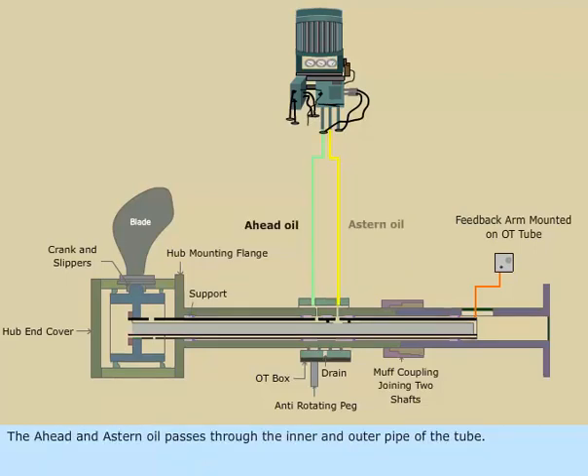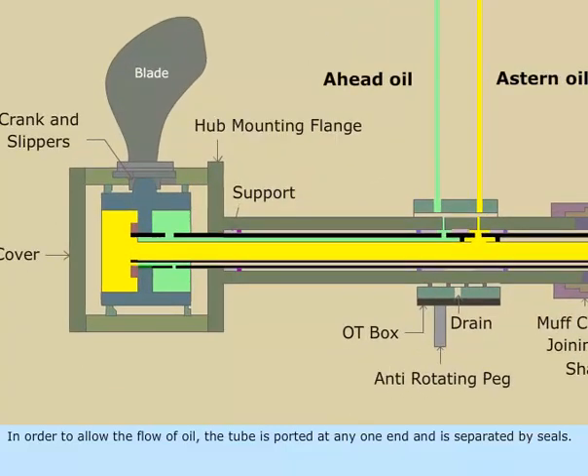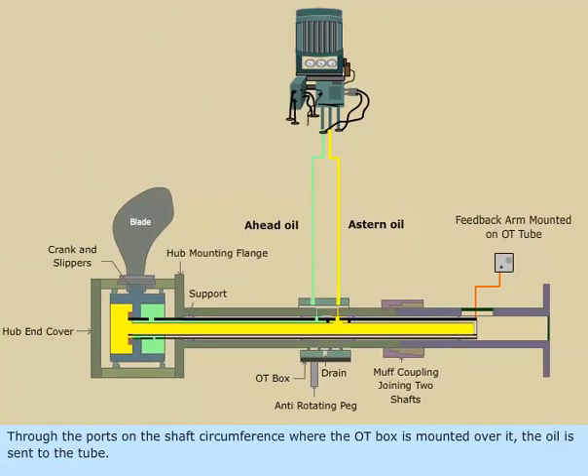The ahead and astern oil passes through the inner and outer pipe of the tube. In order to allow the flow of oil, the tube is ported at one end and is separated by seals. Through the ports on the shaft circumference, where the OT box is mounted over it, the oil is sent to the tube.